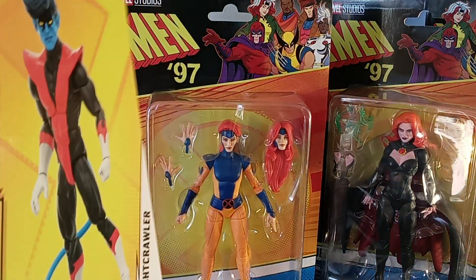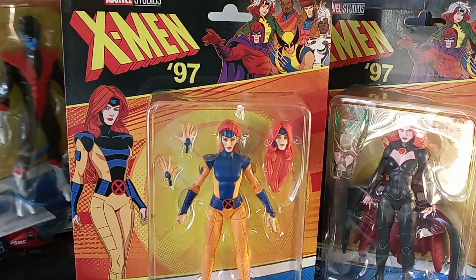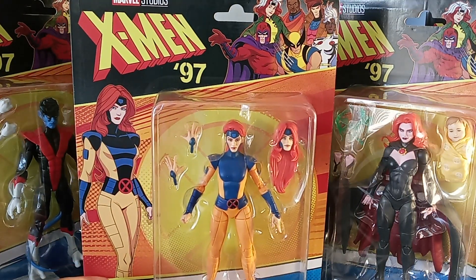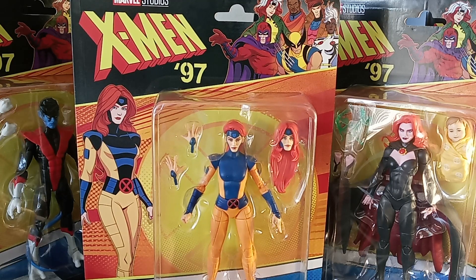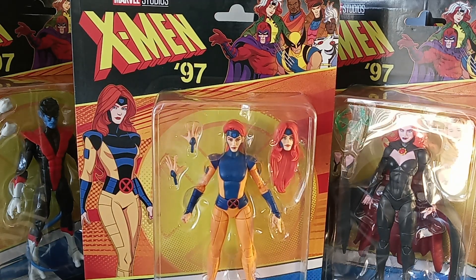So this completes pretty much my entire X-Men 97 second wave. We had a first wave that came out which featured Rogue, Storm, Gambit, Bishop, Wolverine, and Magneto — which I've shown previously.